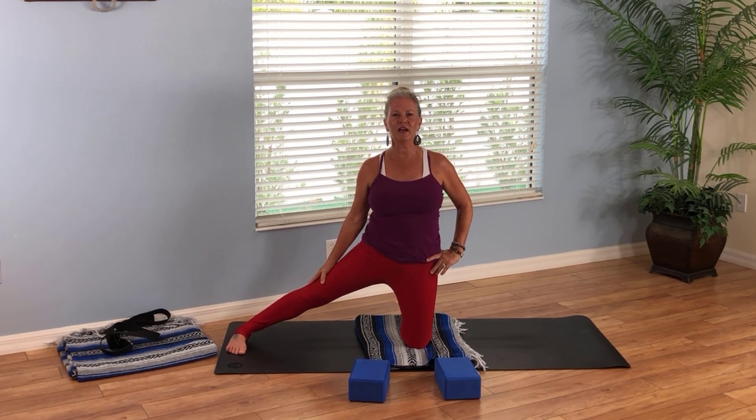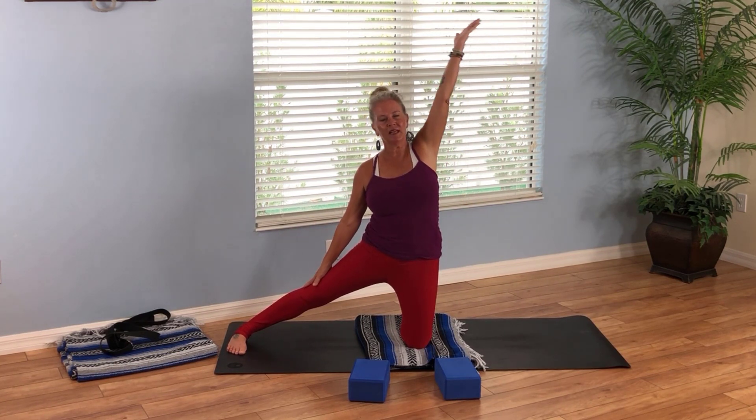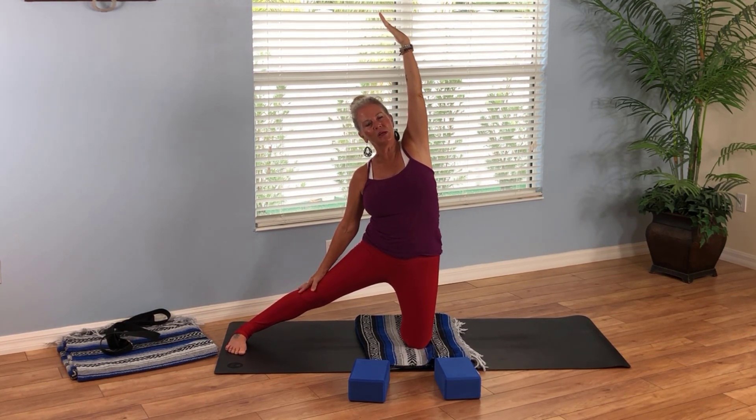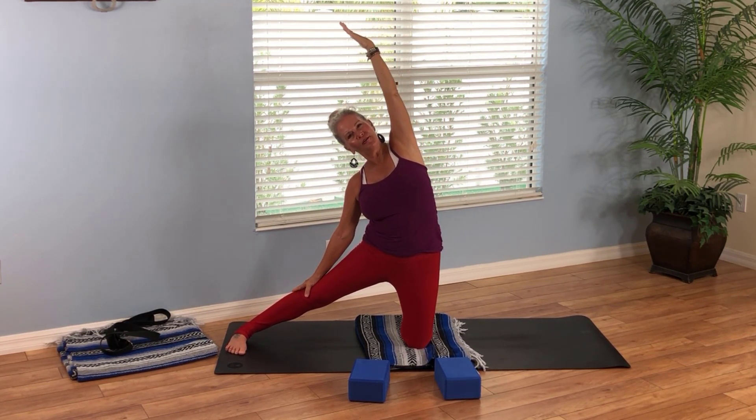Place your right hand on your right thigh. Take your left hand, reach it up, and enjoy a little side body extension through the left side of your body. Breathe in and go a little further as you exhale. Hold here — feeling stable, grounded, and strong.